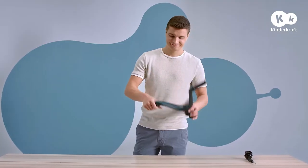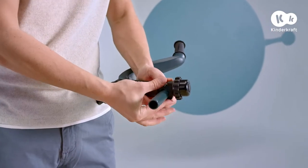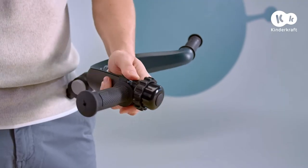Now assemble the handlebars. Screw the bell on the right or left side of the handlebar using the mounting screw supplied with the bell.